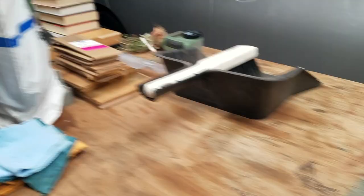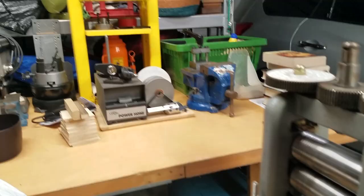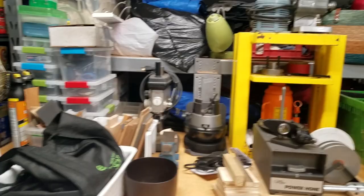Over here we got my rolling mill with a plastic bag over it. That yellow thing is my hydraulic press that I made back in 1999 at Texas Tech University. And then I just have a menagerie of tools.